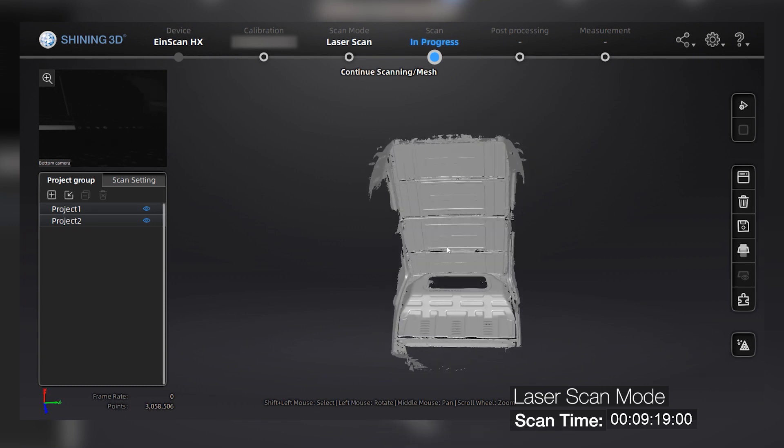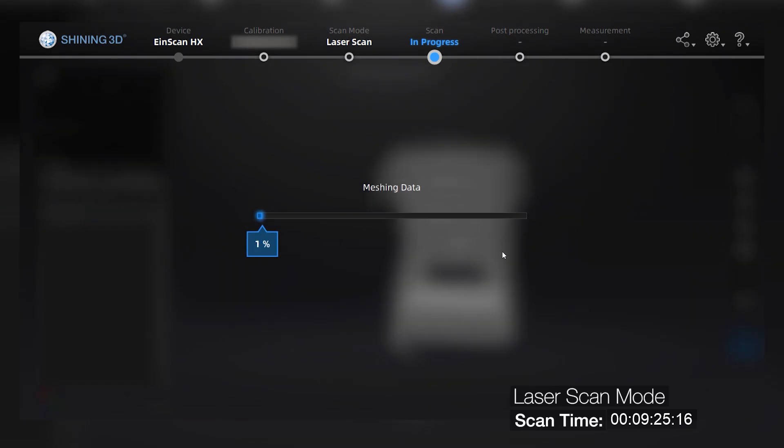As we can see, we have a successful result and we can proceed to mesh the files. After the mesh is completed, we will have the STL file obtained with the laser scan, and then process it afterwards with GeoMagic Essentials, which is included with your iScan HX. Now we are going to switch to the rapid mode scan using the structural light, to show you the capabilities of this two-in-one solution.